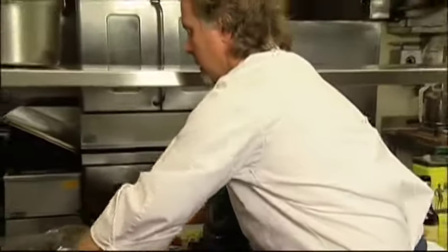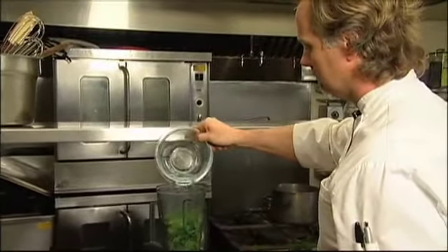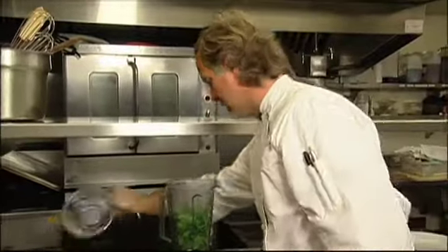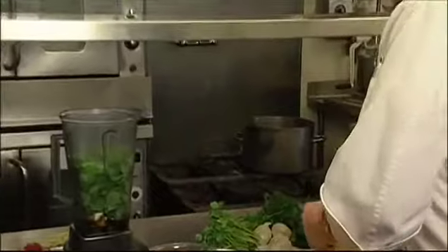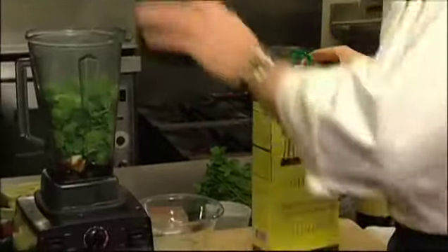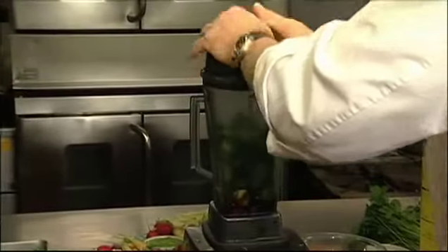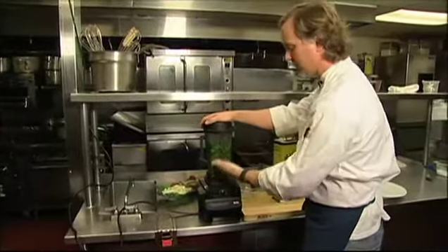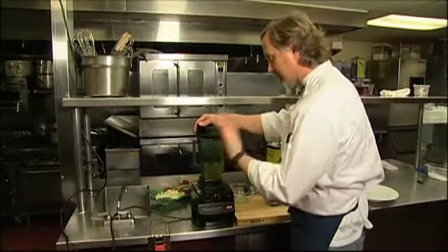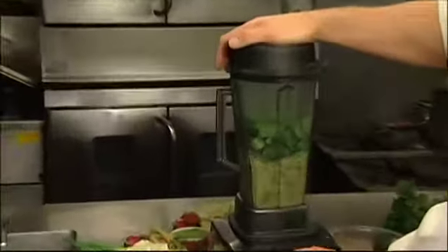We're going to also use a little bit of water to get the blender going. As we get the blender going, we're going to start adding a little bit of extra virgin olive oil, and we're going to finish with a little parsley that's going to give it a nice green flavor. Start out slow — I put the peppers and the garlic in first, that way it can macerate those, really chew them up without bruising the cilantro.